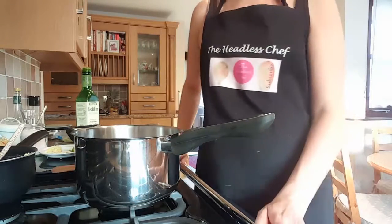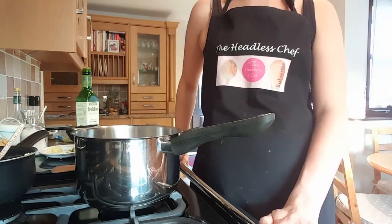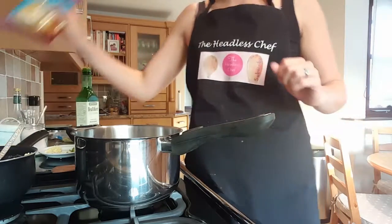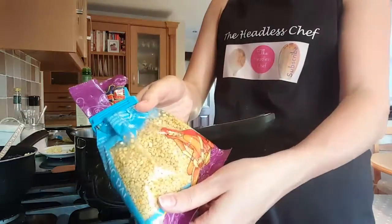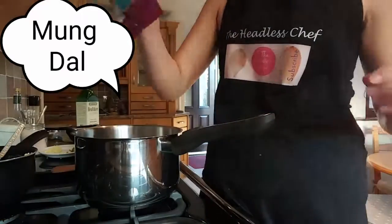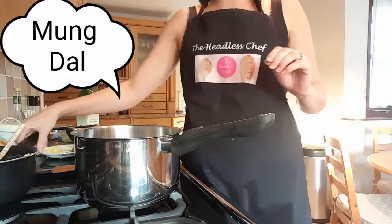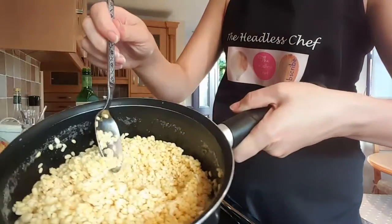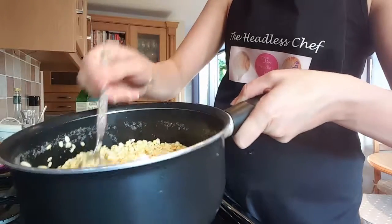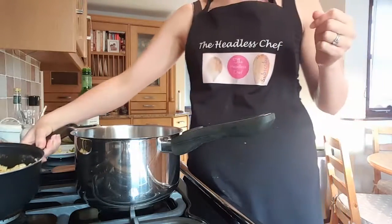Today I'm going to show you how to make lentils Indian style. I'm cooking yellow lentils which are called mong dal. I've soaked them overnight, using 250 grams of lentils soaked in water overnight.